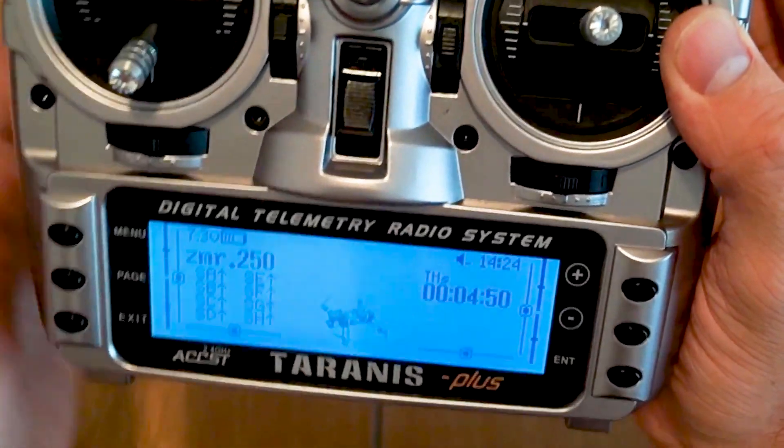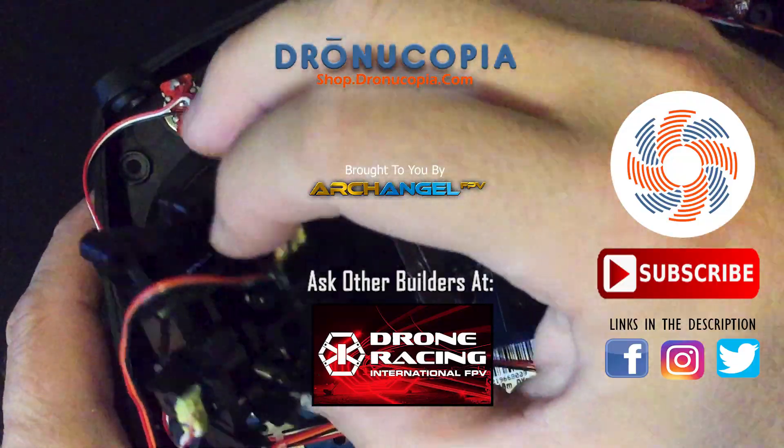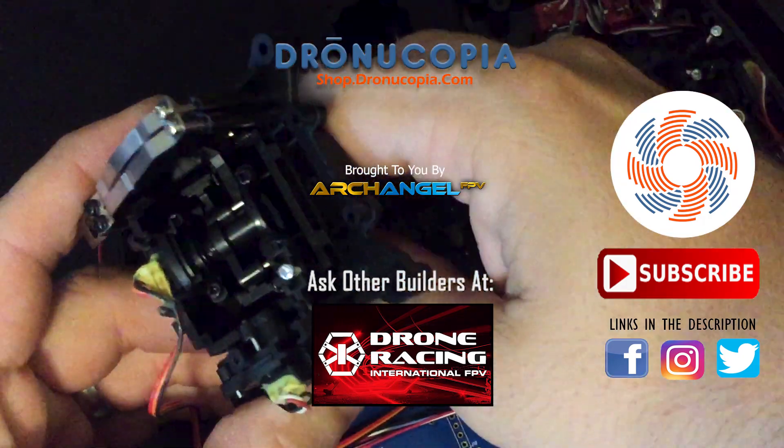If you can afford it, a transmitter in this range will likely last you for many years. Have any questions about transmitters, or anything else related to FPV or drone racing? Let us know in the comments!